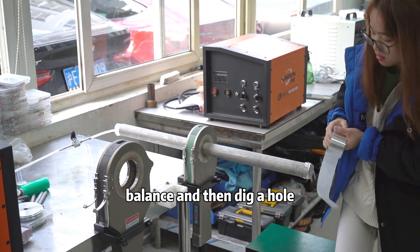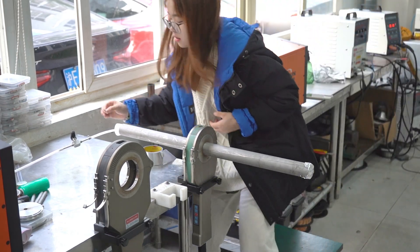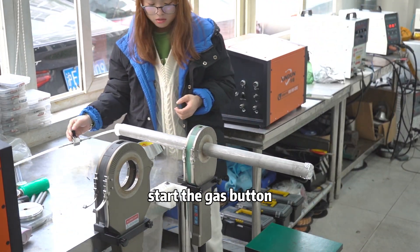Balance and then dig a hole. That's the gas button.